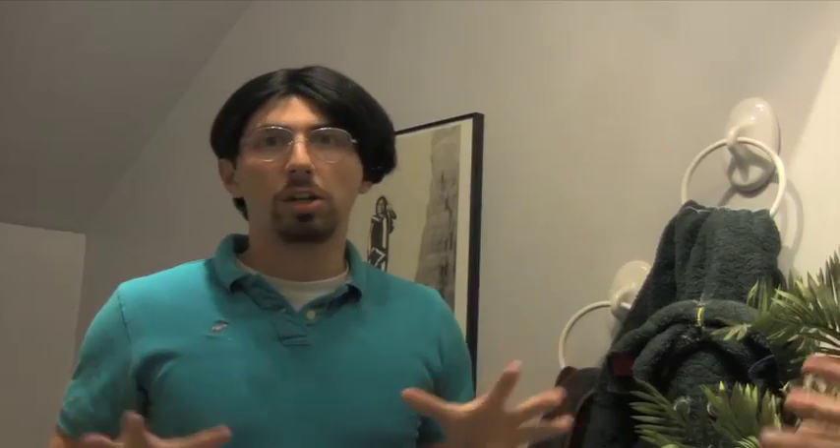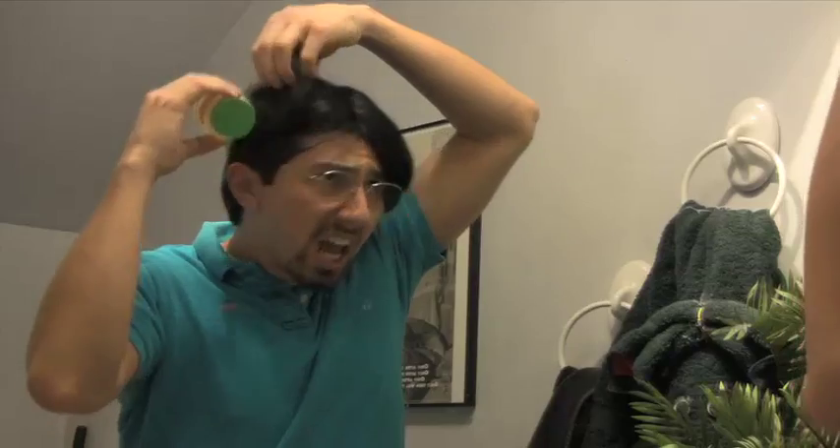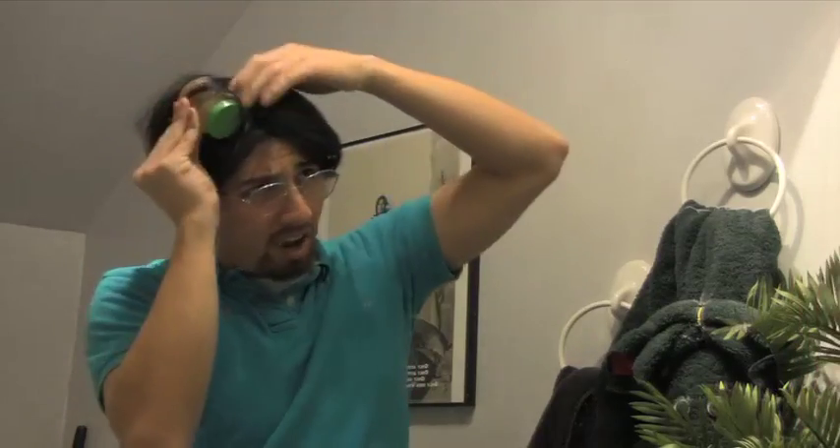So today I wanted to show you how to not have a bump it, because I think a bump it looks dumb. It's like anything you find in your house — you just get it and you get hair and you put it underneath and you're like,